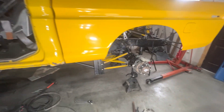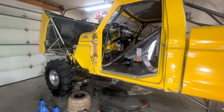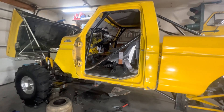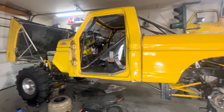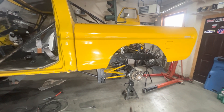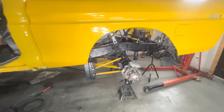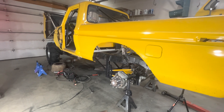Once I get the tires on, I'm going to paint the bottom of the doors — they're all peeling. Then put it back on the scales, see where we're at, see if we lost any weight. I kind of doubt it. First race should hopefully be in Eureka, Montana.